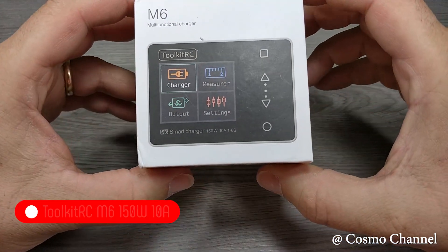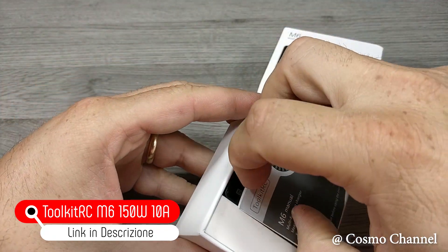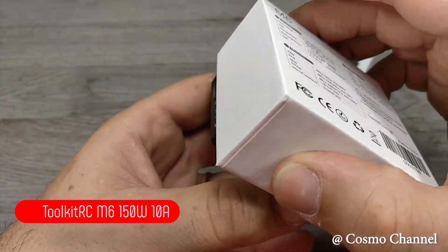Naturalmente non può mancare il caricabatterie. Questo è il Toolkit RC M6: un nuovissimo mini carica LiPo con moltissime funzioni, il tutto ad un costo veramente basso.